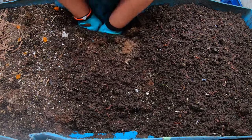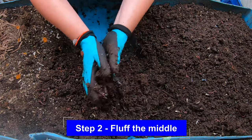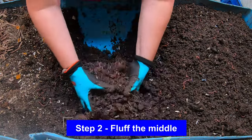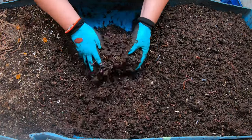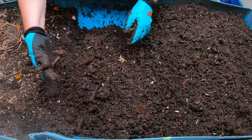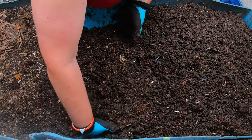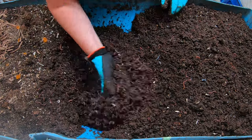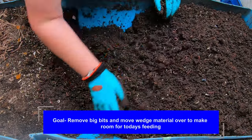Now we're getting into the middle section here — this is where we expect to see a ton of worms, and I do see a ton of worms. One of the things we're looking at is removing any large chunks in anticipation of a future harvest, and also making sure that we're moving everything down towards the finished end so that we'll have some room to feed today.